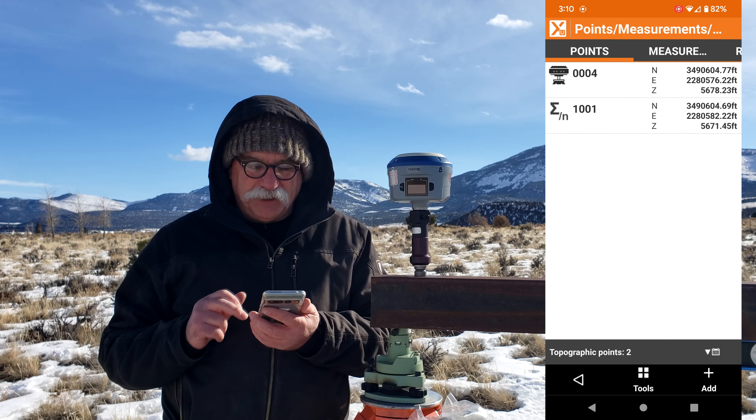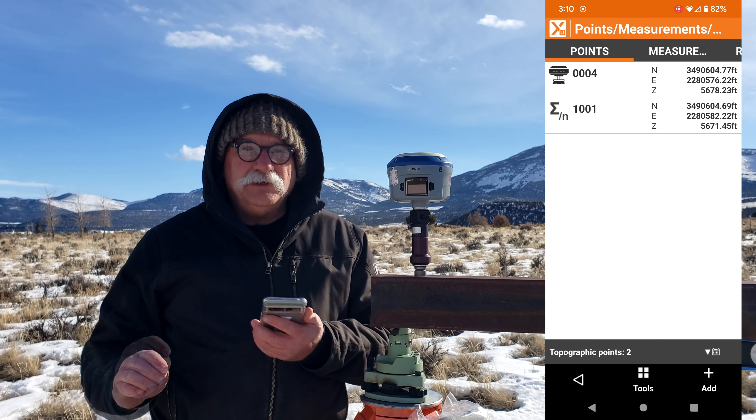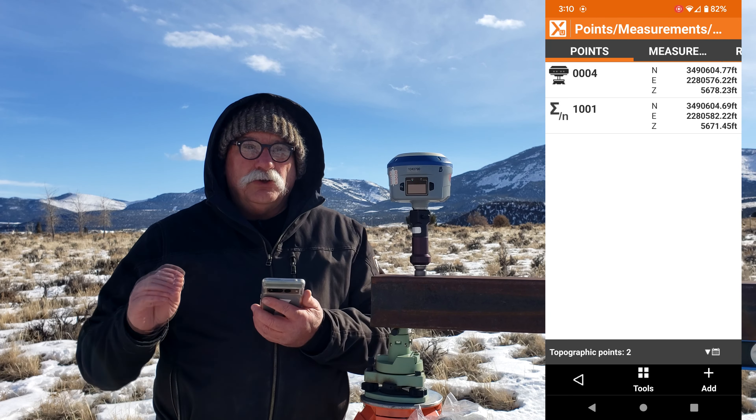XPAD recomputes the point position. Now the point is formed from four measurements with the fifth bad measurement being thrown out. The chance of getting two bad fixes on separate dumps — so we're reacquiring a position after a full satellite dump — the chance of getting two bad fixes that match horizontally and vertically to a couple hundredths is zero. I know I'm out here in the wide open; this technique is probably not needed in the open, but if you're in heavy tree canopy, a deep canyon, or have an obstructed view to the south, this is how you can make sure you're storing good shots.